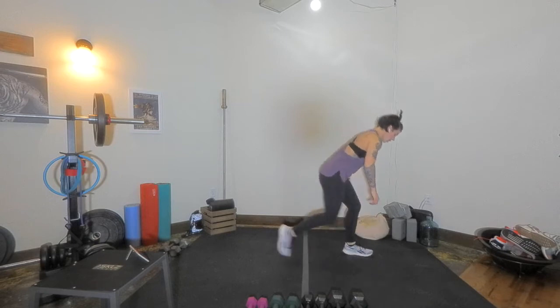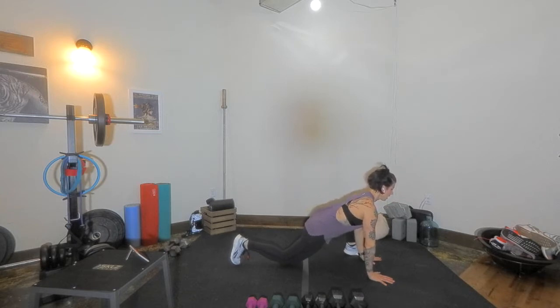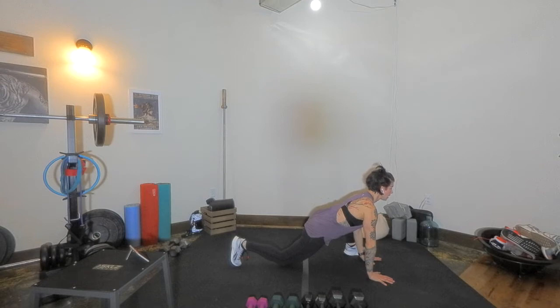We're going to step that left leg back long, bring our hands down, drop the left knee down, hug the right knee in towards the shoulders, press the chest forward — getting a little stretch. You can also have that knee off the ground if you choose. Just getting an inner thigh stretch, hip flexor, a little movement prep.